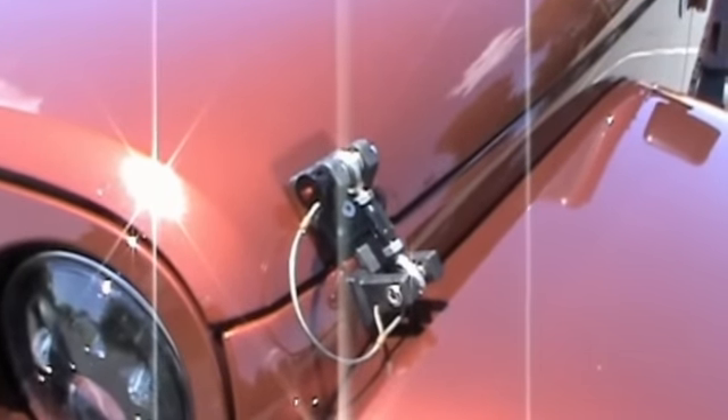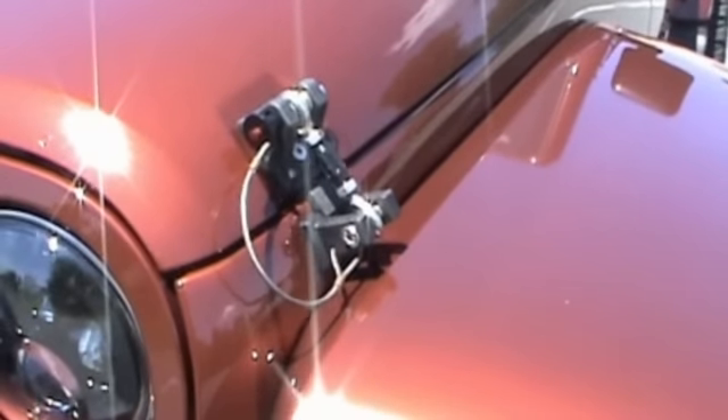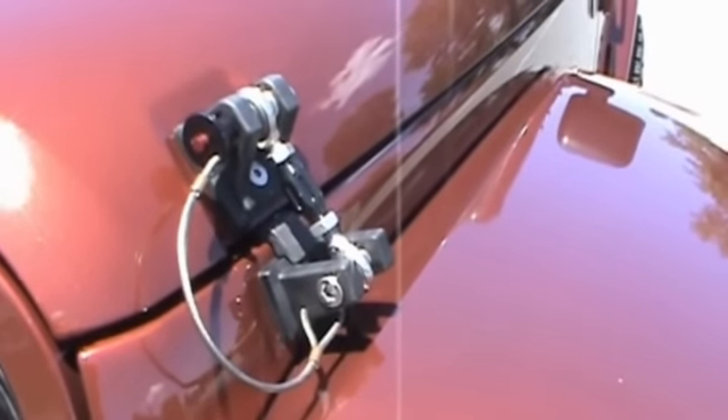Hey guys, it's Pakat 5-8. I'm back with some more little toys to show you on my Jeep Wrangler 2010 JK Sahara 4-door. I ended up picking up the Drake off-road hood latches. I removed my stock ones and put these aftermarket babies on.